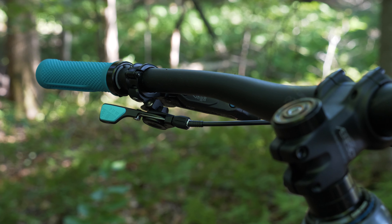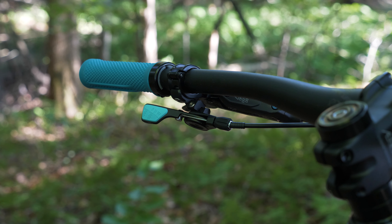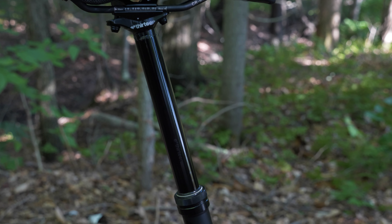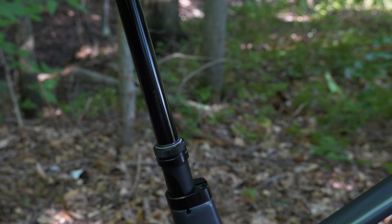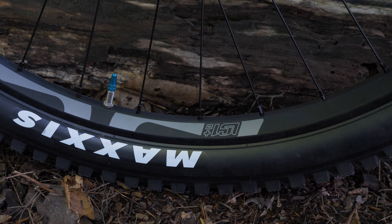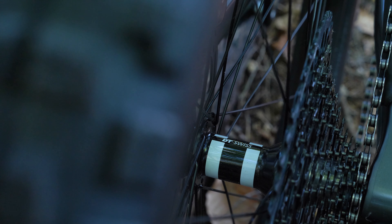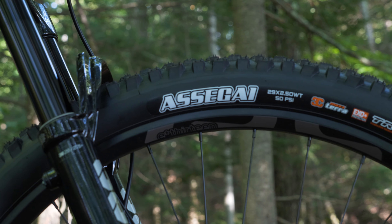The dropper lever is the PNW Loam lever, which I did choose, but the seat post itself is an E13 Vario with 180mm of travel. I didn't choose any of the E13 parts on this bike, but I also didn't want to add to the wait time trying to find other stuff, so we'll just see how it works. This post does have tool-free travel adjustment though, which is pretty cool. Speaking of E13, the wheels are also E13 aluminum rims laced to DT Swiss 350 hubs, but I got the 54-tooth upgrade for them, so the engagement should actually be pretty good. In terms of tires, I've got a 2.5-inch Assegai up front and a 2.4-inch DHR2 in the rear. I've ridden both of these tires before and liked them a lot. The DHR2 in the back is the double-down casing, which I probably don't need, but it's what they had. And these are set up tubeless — I'm finally riding tubeless tires.